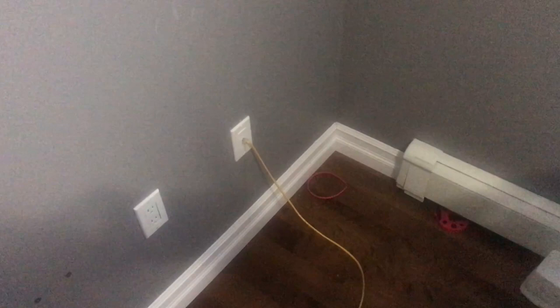I pulled away the change table to expose the outlet for the Ethernet cable. What I'm going to do is run it up in the wall, cut a hole at the top of the wall, drill into the attic, run the line into the attic, and then drop it back down the hallway so I can put up my access points.